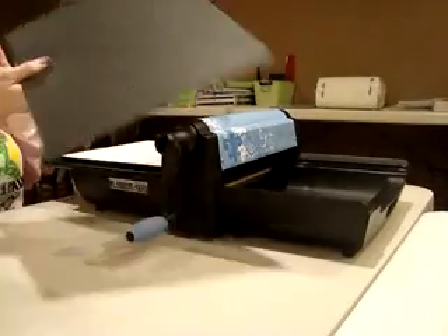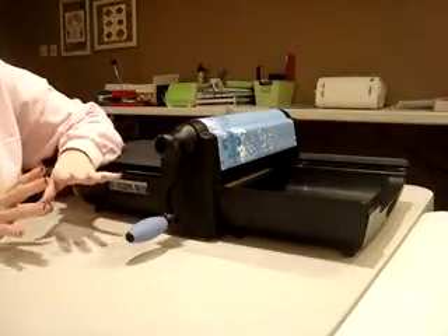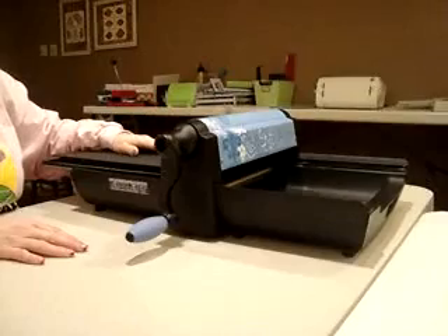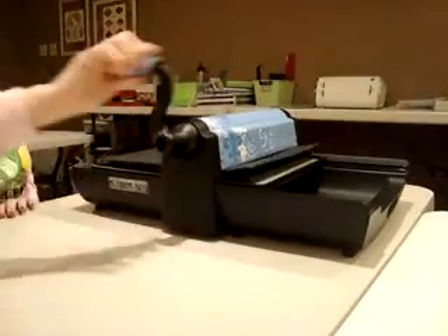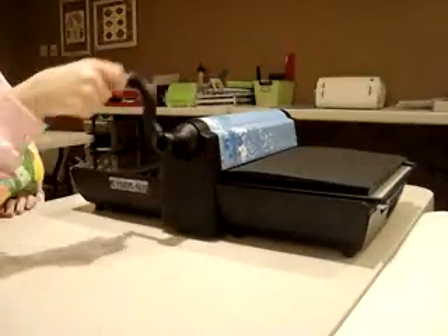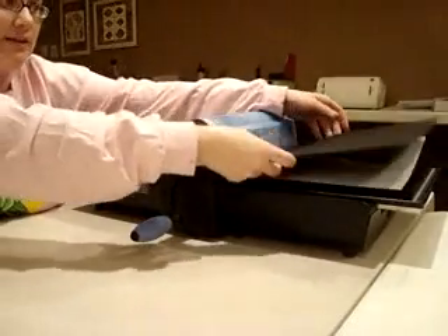The machine will also come with this crease pad. Any of the pro dies that create a card, box, bag, or envelope — you're going to run your crease pad on top, and it will cut and crease for you. Then you just turn the handle. It is very easy — it takes little to no effort at all. There's no pressure required; the handle just turns and it glides through very easily.